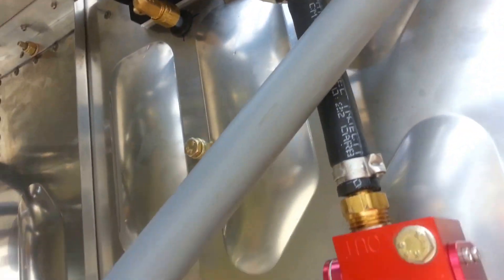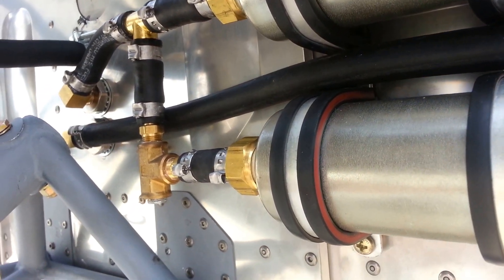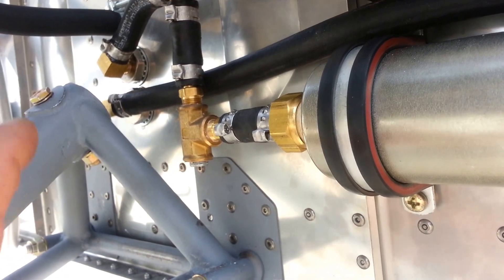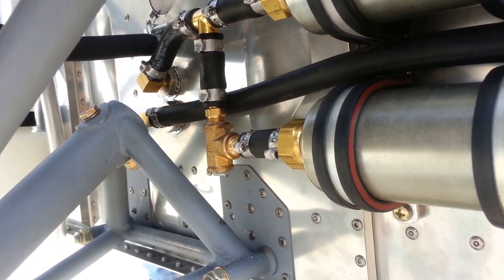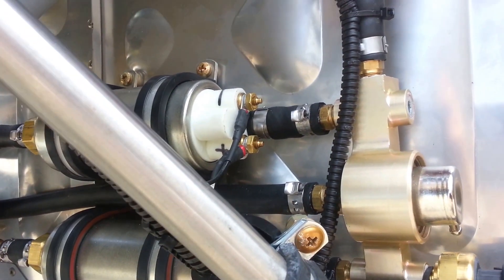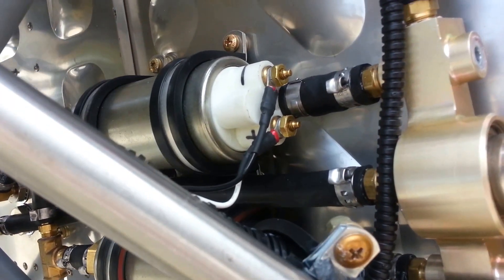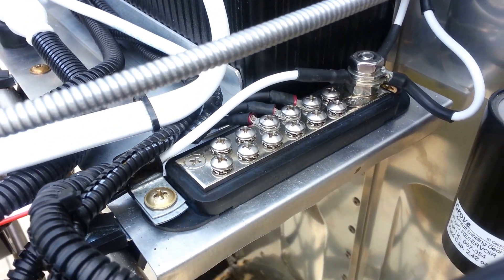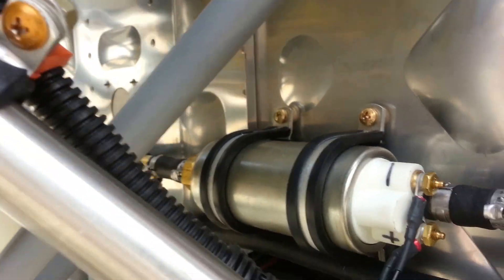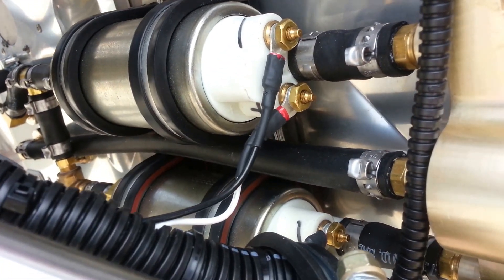We have a high-pressure filter after the pumps before it goes into the engine. Fuel goes from the tanks to the six-port fuel selector valve inside the airplane, then through a hose to one of these fittings for the feed to the engine, and one fitting is the return back to the fuel valve. The pumps are mounted directly to the firewall — you can use nut plates if you'd like. Each pump has a separate ground wire going to the grounding bus and a positive wire going to the Viking bus.